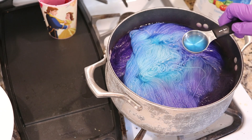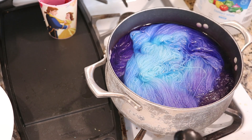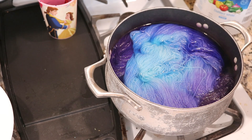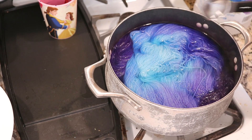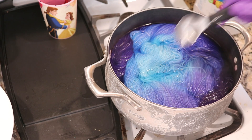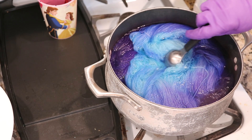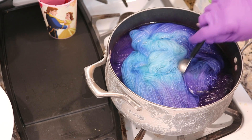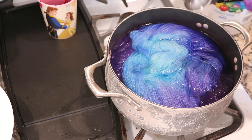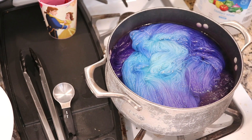The more vinegar you have, the faster even the blues will bind, so the harder it is to get a slightly brighter blue. I haven't tried going down to one tablespoon of vinegar when starting this, but I think we got some really pretty colors. I'm going to give this five minutes and then we will remove the yarn.